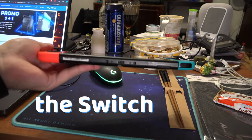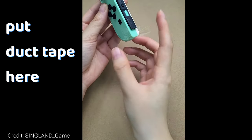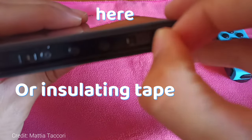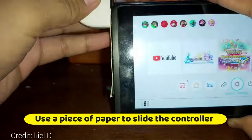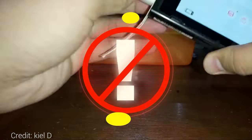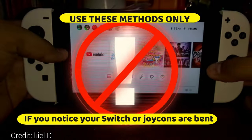Also, if you are a person that holds the Switch with one hand, don't do that — you might have bent the slot. You can fix that with duct tape, for example by putting some insulating tape here, or you can use a piece of paper to slide the controller into the slot so that it creates some tension and the controller sits tighter. Use this method only if you notice that it doesn't slide all the way in or that your controller or switch rails on the side are bent.